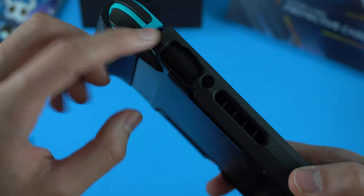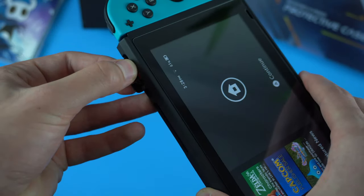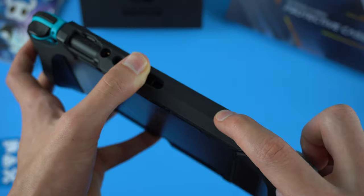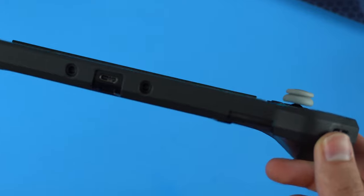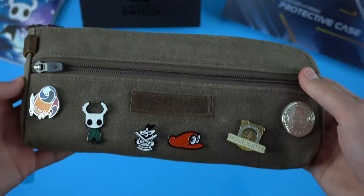They even fixed an issue from their previous cases — it was super hard to take out the game cards before, but with all these new cases they added more room for the game card flap and now it's super easy to access. Along with this, all the button covers are clicky and easy to press, and all the cutouts are perfectly aligned. There is even a place to thread a wrist strap or lanyard. The Blade series grip also fits in the Waterfield switch pouch, which is awesome because that's my favorite case.